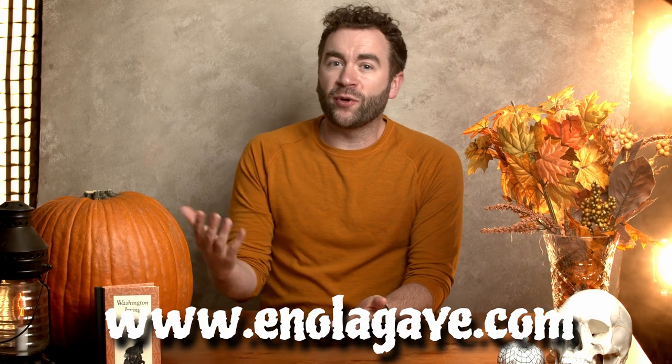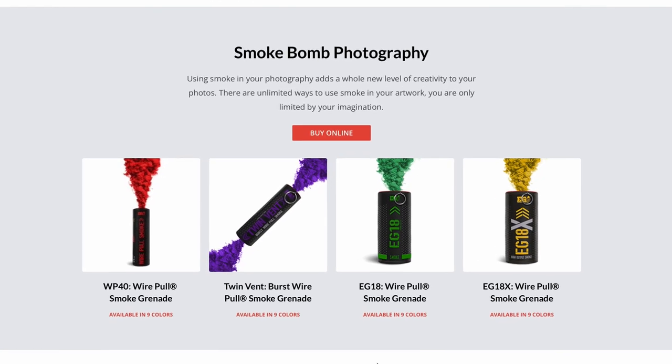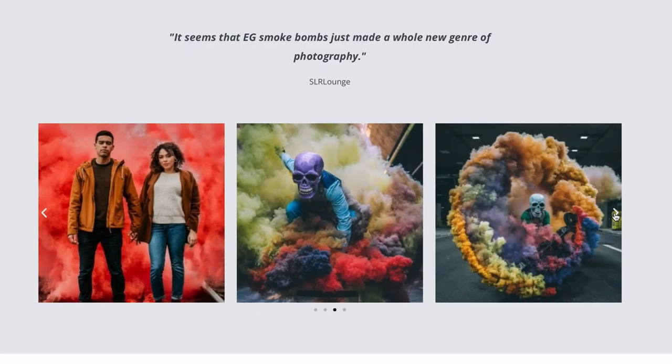Now, where do you purchase these smoke grenades? I go through this website whenever I purchase them for my photography needs. For our Halloween themed portrait, they have plenty of great colors that will fit our needs. I'll provide a link in the description as well.